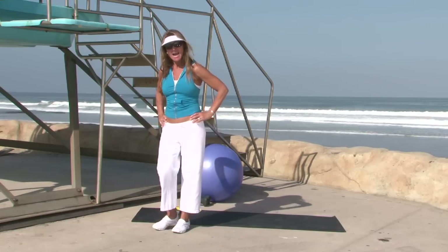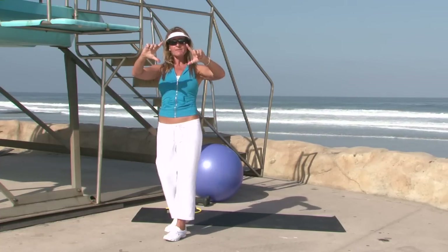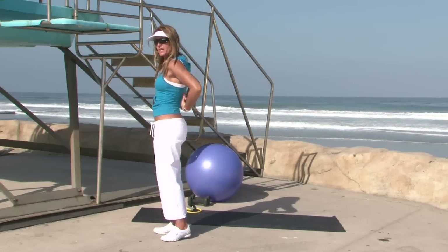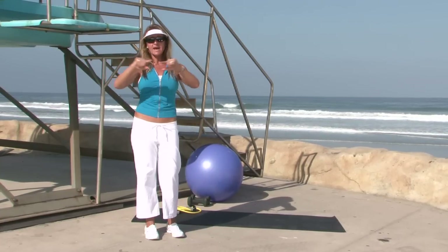Your lower traps are muscles in the middle of your back and they form a diamond-like shape. They come from your neck out to your shoulders and go all the way down your back. The lower traps are the lower half of that diamond shape.